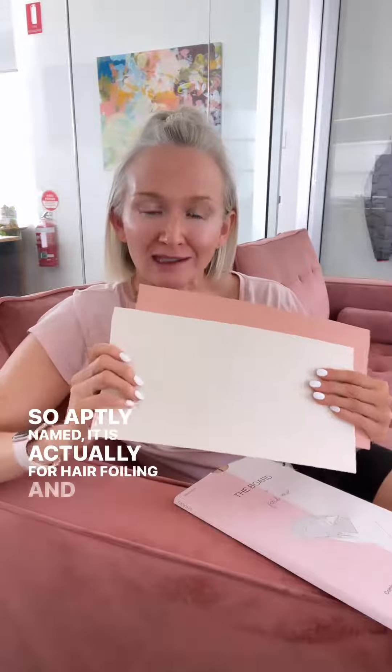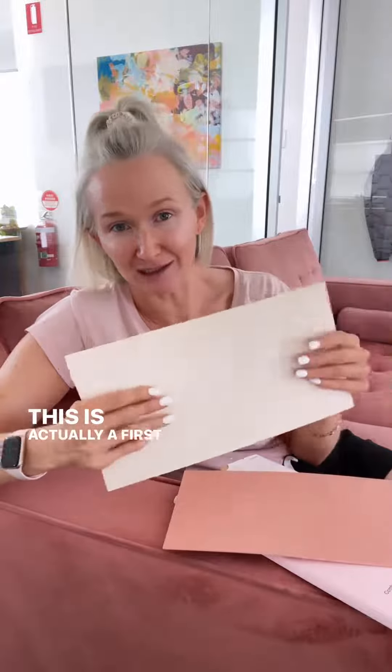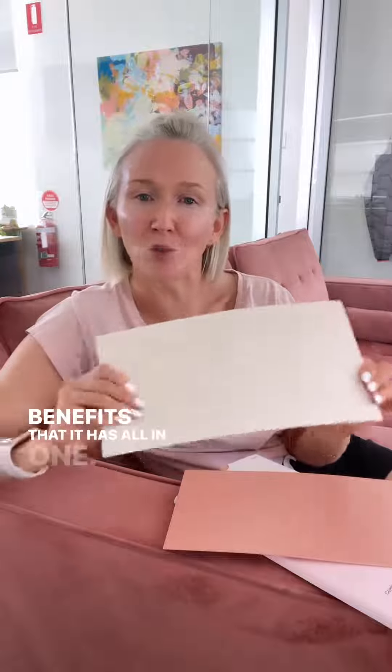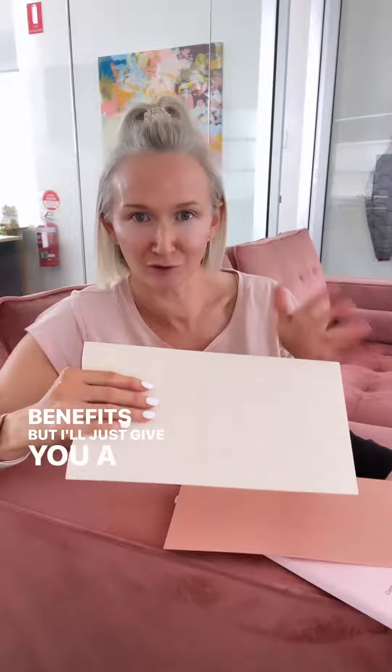Hi Foil Me family! We are so excited to release our newest hair tool for you guys, and it is called The Board — so aptly named. It is actually for hair foiling and also for freehand painting. This is a first of its kind because of all the benefits it has all in one. If you jump onto our website you can see all of those benefits, but I'll just give you a few.